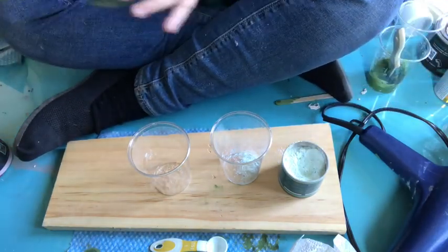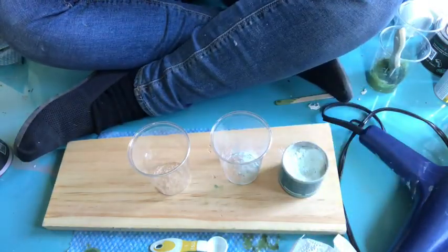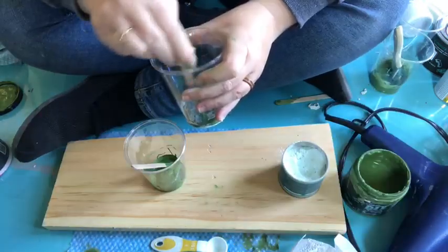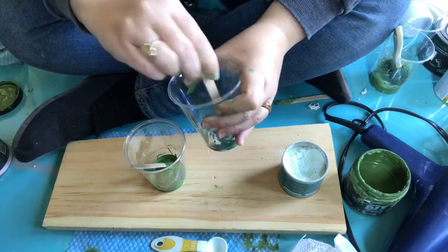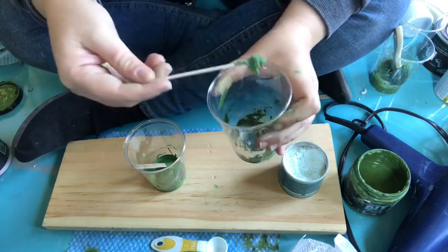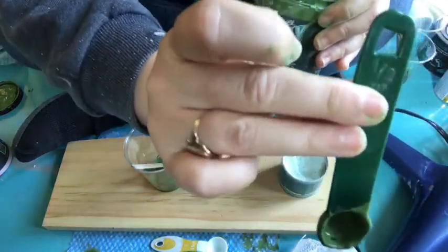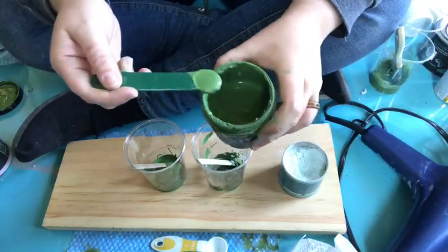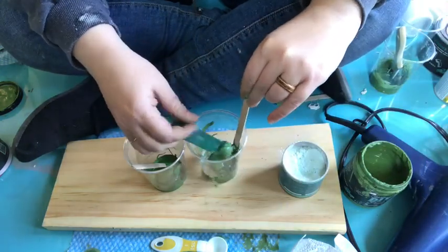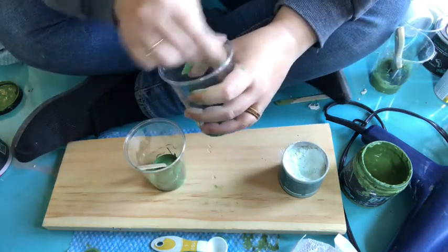Then I'm going to use some Fancy Farm Girl from DIY Paint in both cups — just half a teaspoon as well. Now I'm mixing the paint and the products in both cups. As you can tell, the mix with the salt wash is very, very thick, so I'm going to add another half a teaspoon of paint to give it a little more liquid texture.